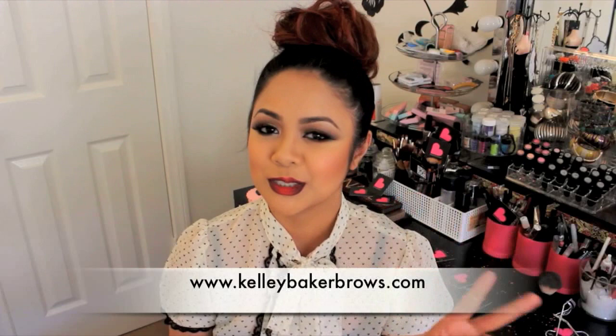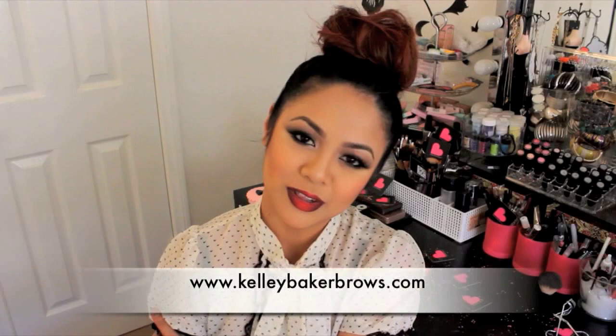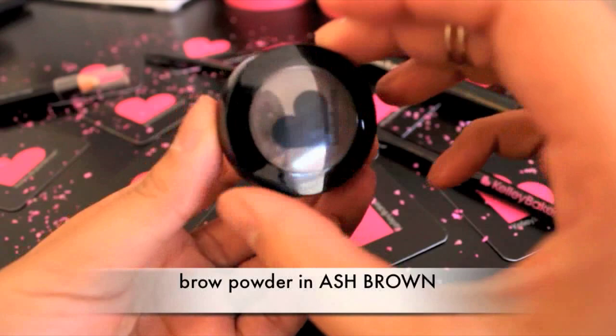So anyway, for this tutorial I'll be showing you two different ways on how to use the Kelly Baker Brown products. If you want to learn, please keep on watching.